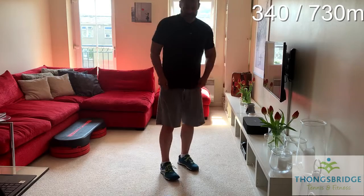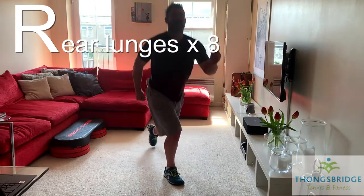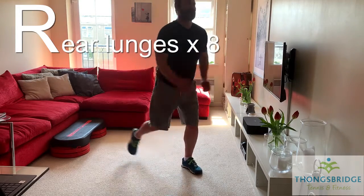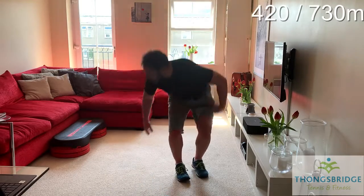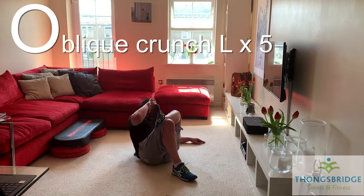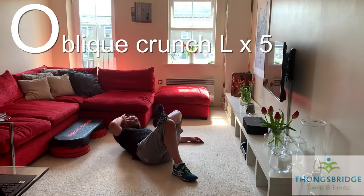Reverse stepping lunge — alternating. Step back, long stride, chest up. Eight, seven, six, five, four, three, two, one. Now we said we're going to do the other side, so back on the floor. Other leg out and away we go — five reps, shoulder towards knee. Lift up and across. Five, four, three, two, one.